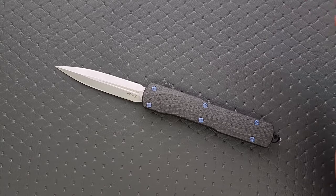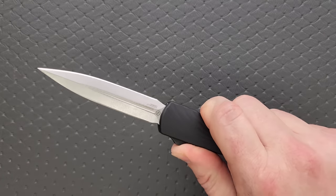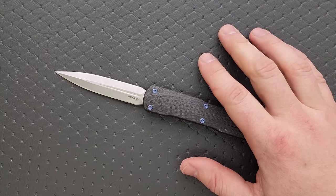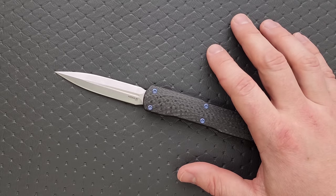OTF knives are some of the very best for general EDC. The only downside is if you get a lot of debris in there it can interfere with deployment. This thing has continued to fire over and over — I've probably fired it 250 times since I've had it. Been totally fine, no misfires or anything like that.